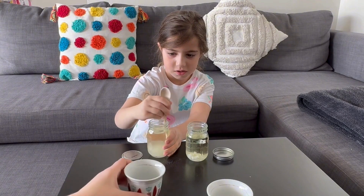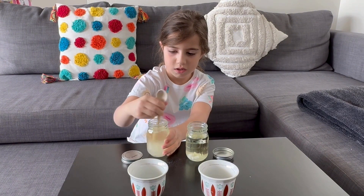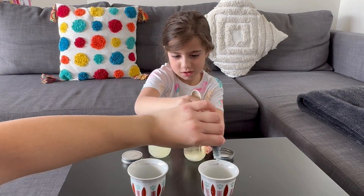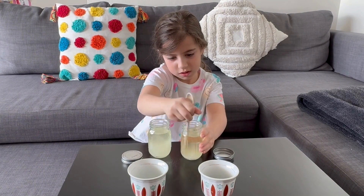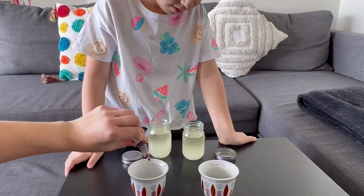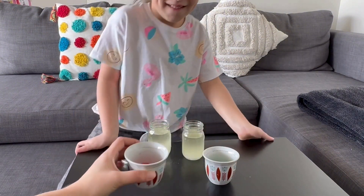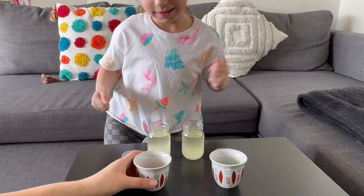And here we have some vinegar. We will add the colors to the vinegar. Should I start stirring the other one now? Yes, please. We have the color red and the color green. Okay, let's do this. You do the green, I'll do the red.